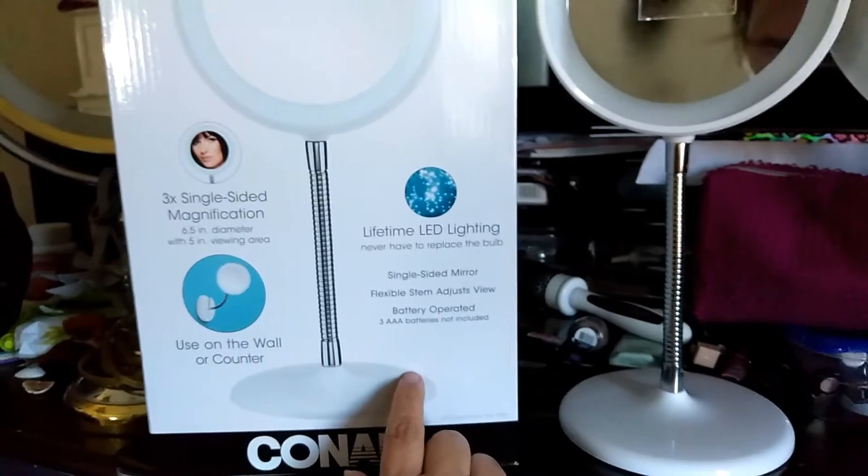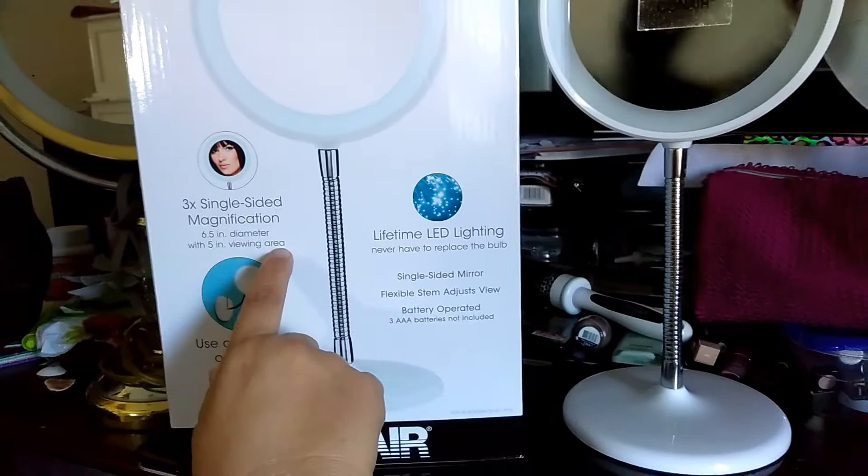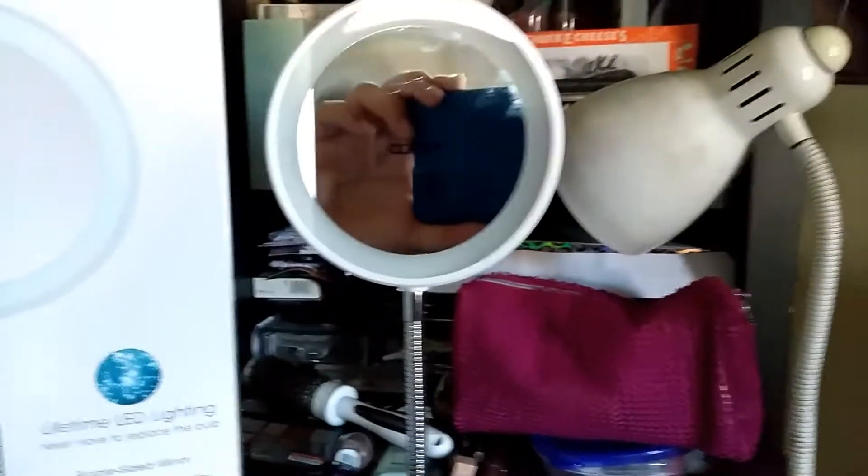The size on this is 6.5 inches in diameter with a 5-inch viewing area. It is three times single-sided, and if you look here, look at the magnification.